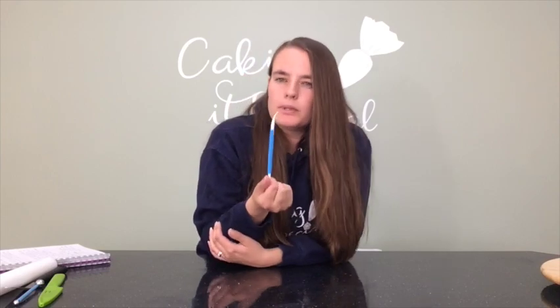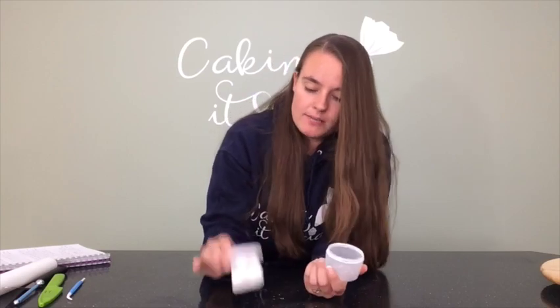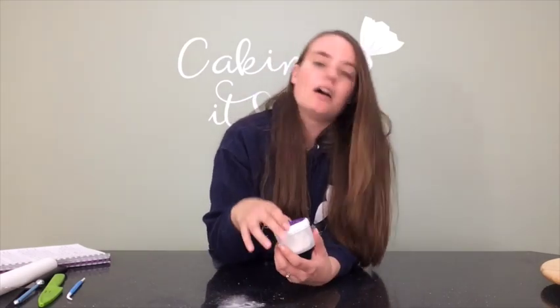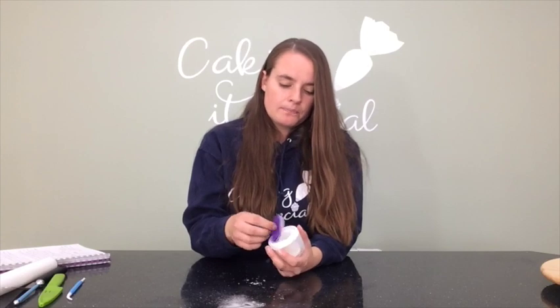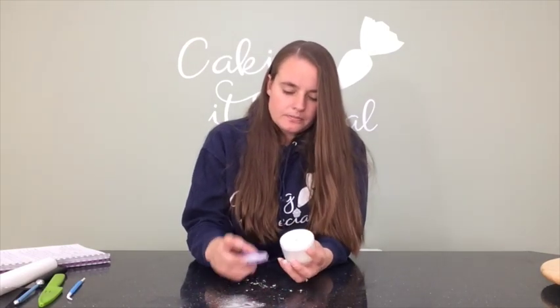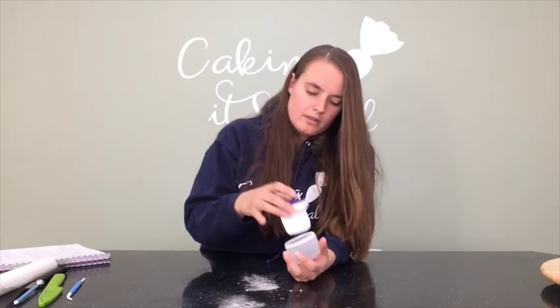Last but not least is my cornflour pouch. You can make one much cheaper, but I really love this one — it lets out the right amount of cornflour every time. I used to just try and sprinkle from the box, which never worked and left me surrounded by a big cloud of cornflour wasting so much. With this pouch you just take the top off, put your cornflour in, screw the white top back on, and you're set.